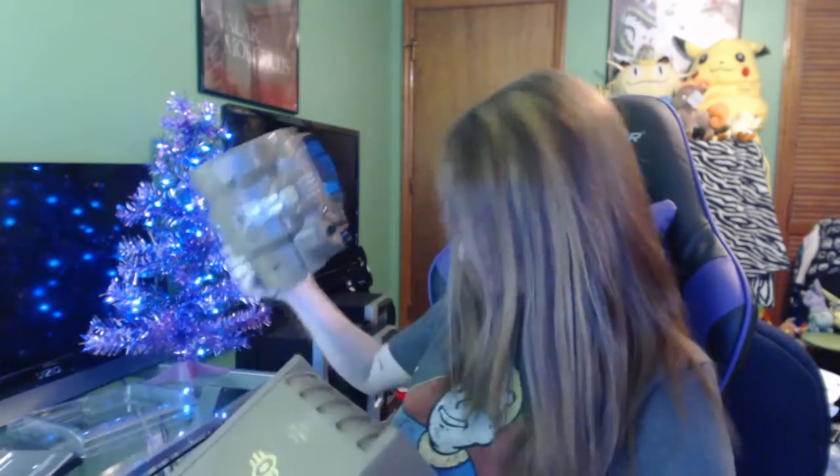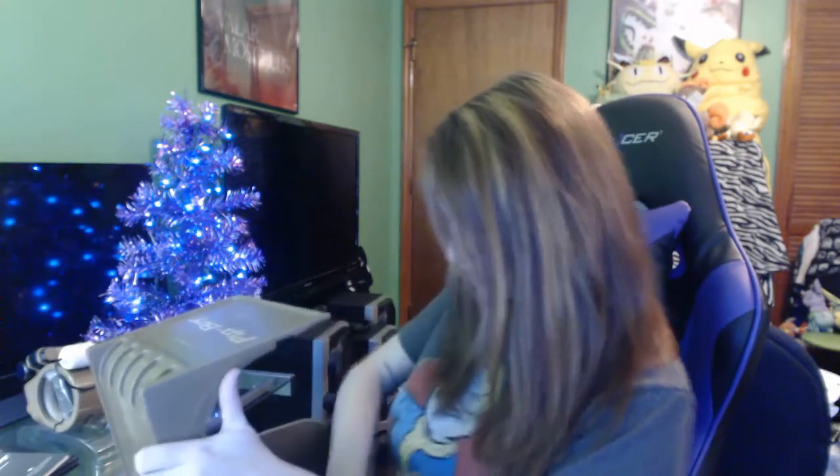And this is the Pip-Boy right here — look at it! That's where your phone would go, and this fits on your arm. I'm going to wear it in a second. Also included is the stand — it's a clamp, and you can see it unclamps right there.